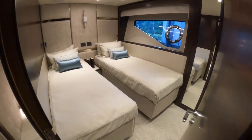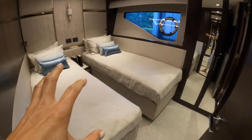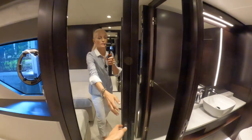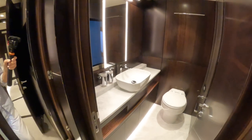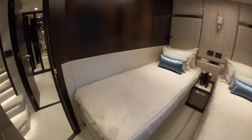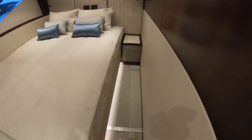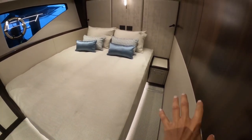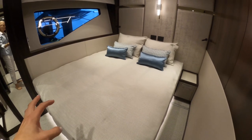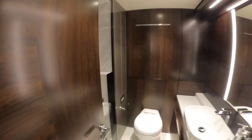Immediately in front of us here we have the port and starboard guest cabins. Off to the starboard side we've got a twin cabin with a nice large locker area and a lovely head — the shower is back in behind there. The next cabin on the port side can be a twin or a double: you can see the rails on the floor where this bed electrically actuates across to create two single beds or a double bed. Again there's a storage locker and the same head as on the other side.